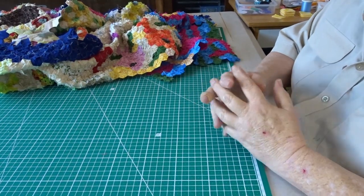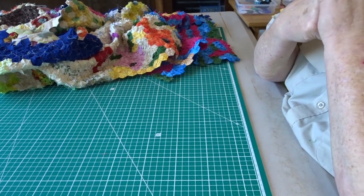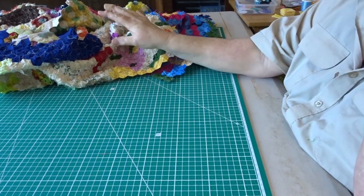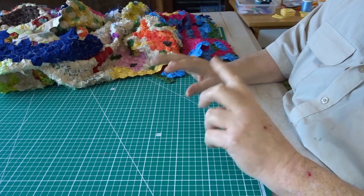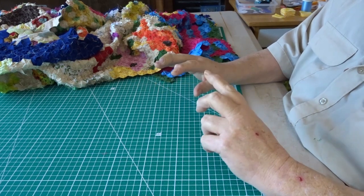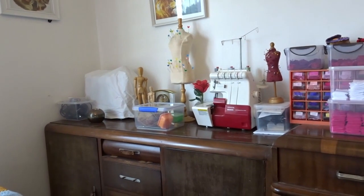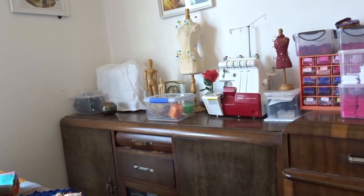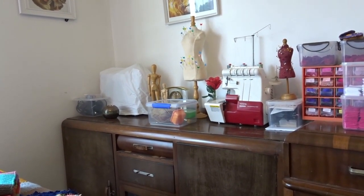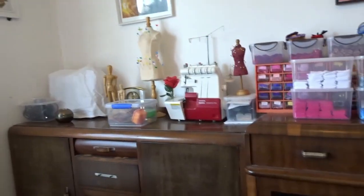Hi everyone, Julie here and welcome to September's Sewing Chat. Before I get onto the sewing - which is a bit of the underwater quilt - I'm going to touch on a few things people have asked about. Over there I've got some dress forms - they're actually pin cushions or a 1/3 scale female bust - and the machine there is an overlocker.